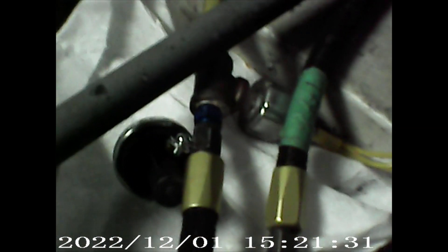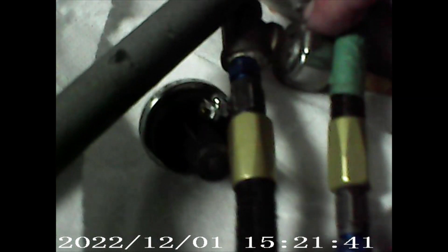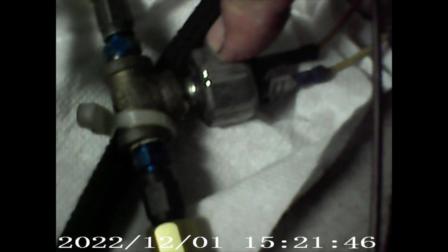So this side should be no pressure, so we're gonna unscrew this one and quickly change it and screw the other one in, hopefully losing very little fluid. This is what the towel is here for, to collect that. We'll pull these wires off.